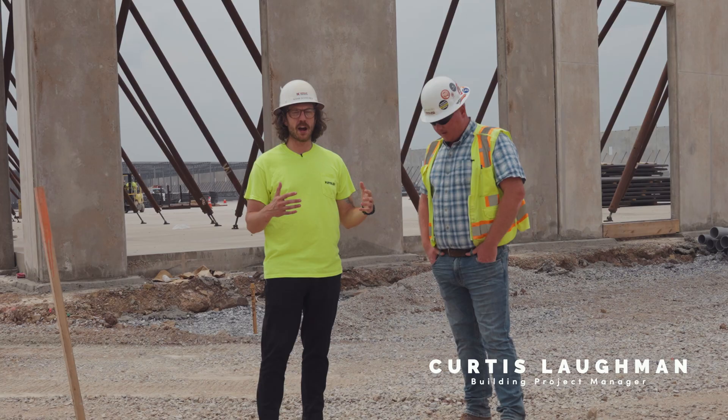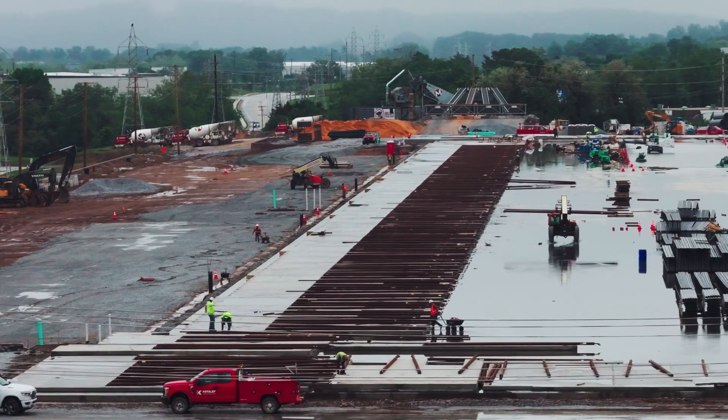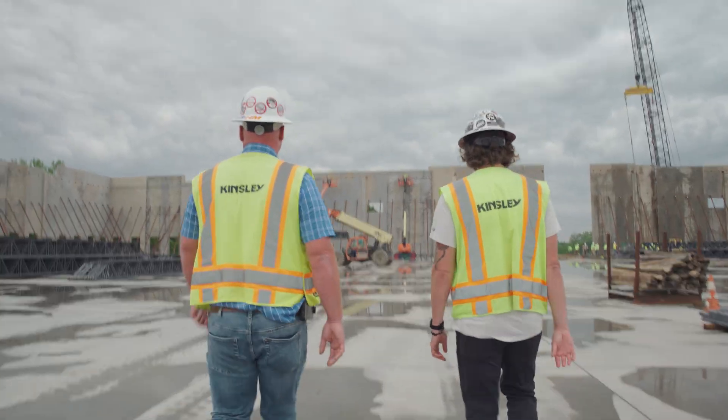This is Curtis. He oversaw everything from the beginning all the way through tilt-up, everything that's gone on so far. So Curtis, can you explain a little bit about tilting up and how it works?